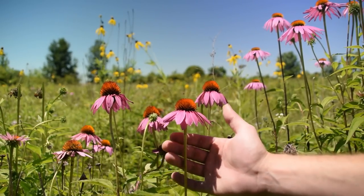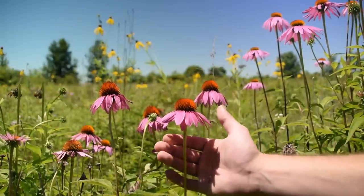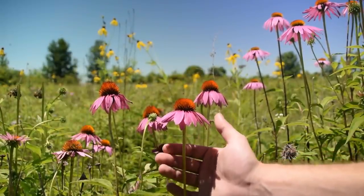However, you do have to be careful whenever you go to use it. Before you use this plant, it's important to know how to identify it so that way you don't gather the wrong plant.